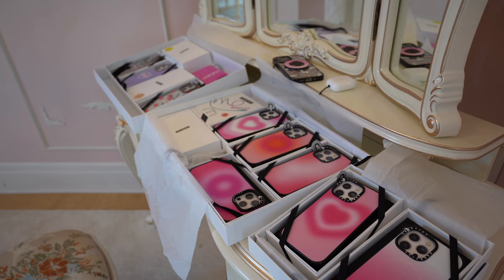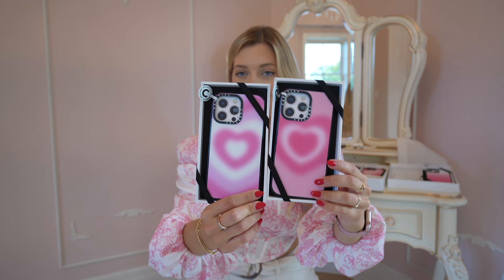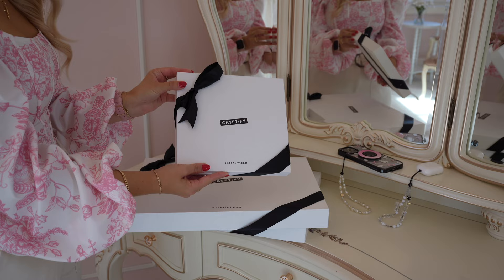This is too good to be true. Hey guys, what's up? It's Kat. Welcome back to my channel. Today I'm going to share with you how I customize my new iPhone to this gorgeous pink heart aesthetic. I'm also going to share with you all of my favorite new accessories that elevate your iPhone to the next level and complete your look. Without further ado, let's get into it.